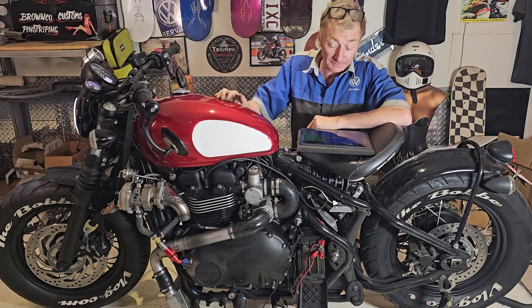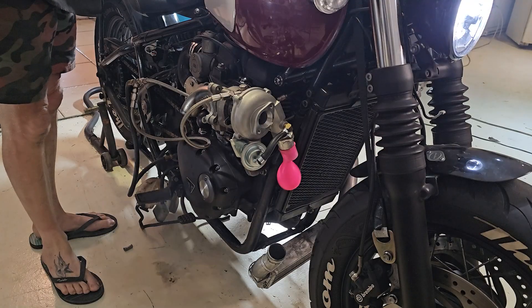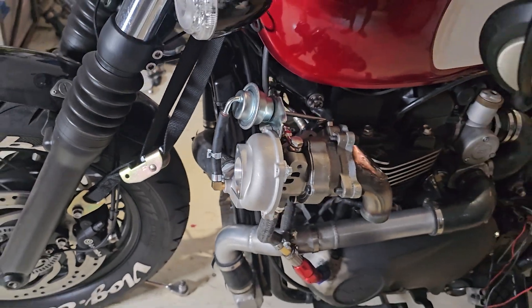It's ready to start it out with the boost pipes on.